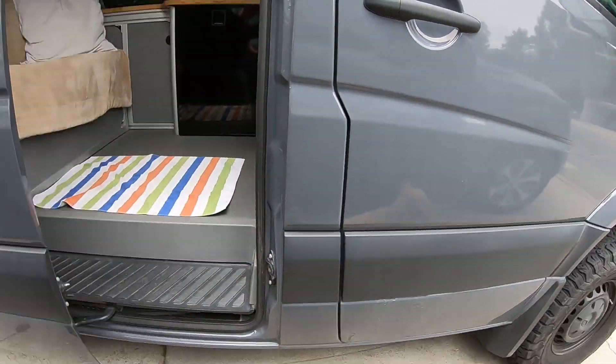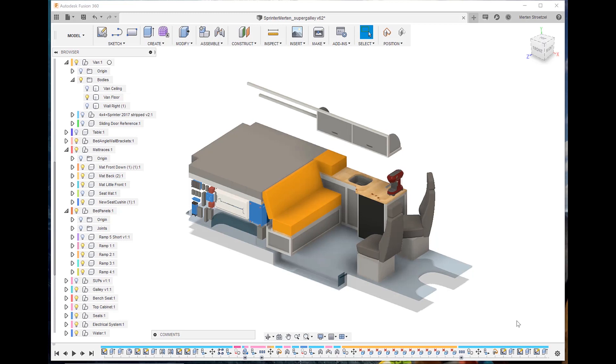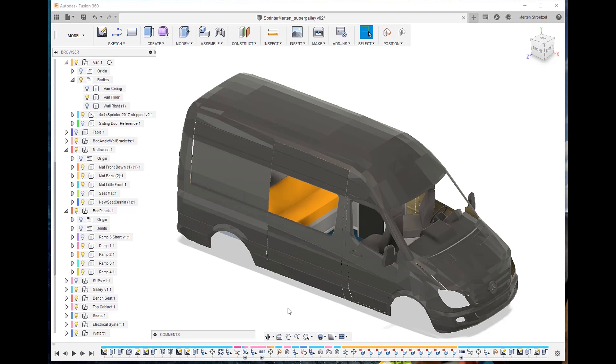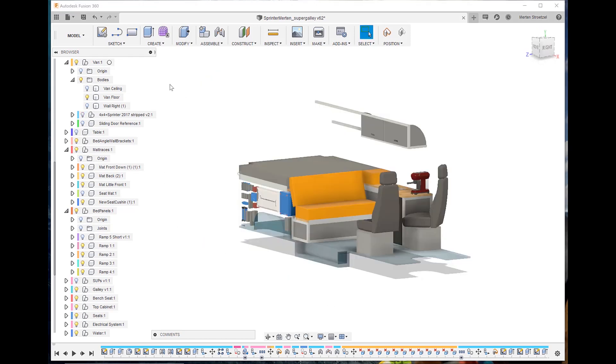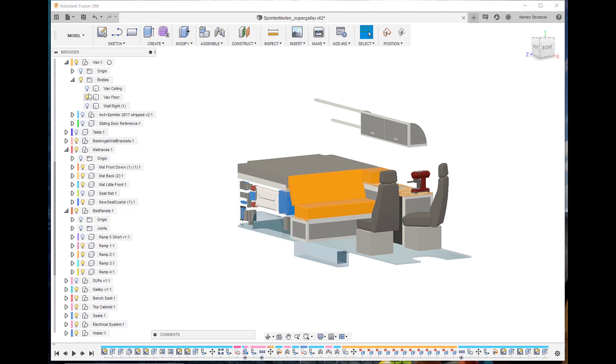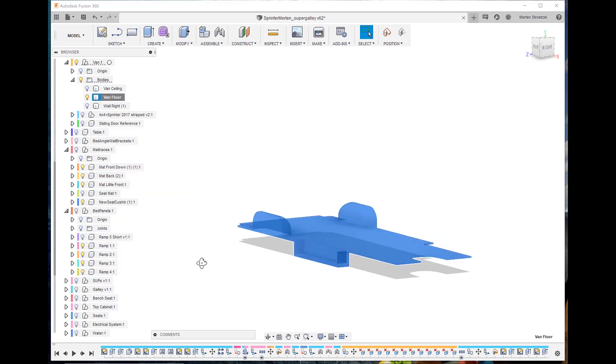Before I bought any material and started building anything, I modeled everything in 3D using Autodesk Fusion 360. The whole interior is here pretty much exactly as it was built. Before I could do this, I had to find a shell — like the Sprinter model — and I didn't want to measure everything myself. I measured the key measurements just to verify, but after a long search I found a model that was really close to my 2017 four-wheel drive Sprinter.